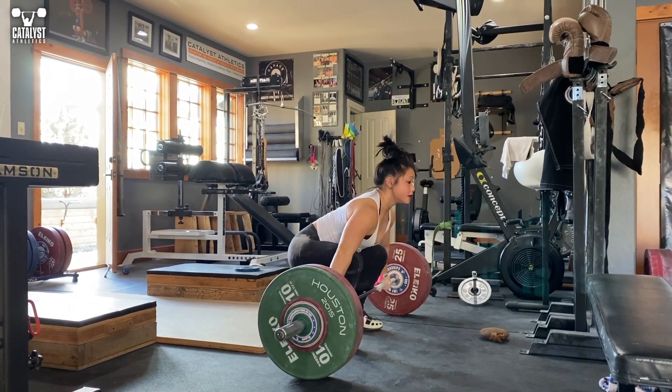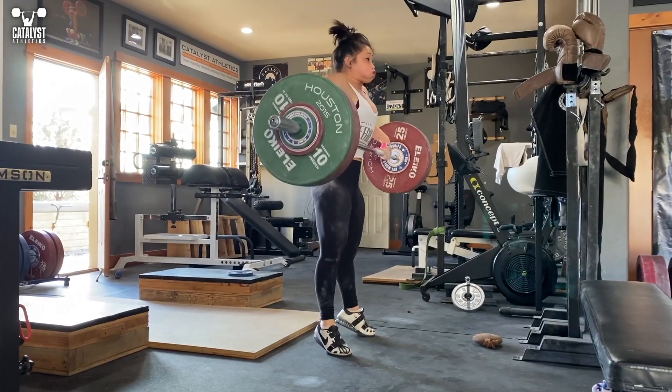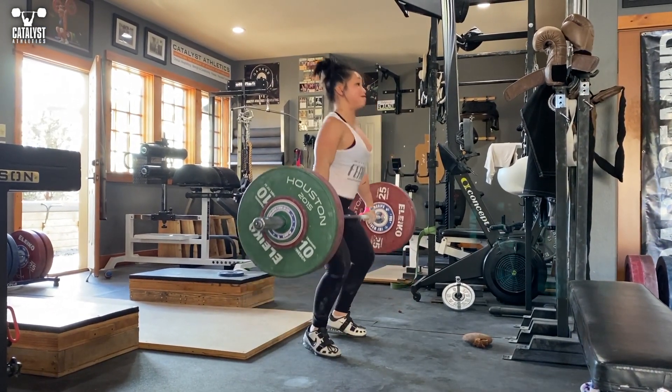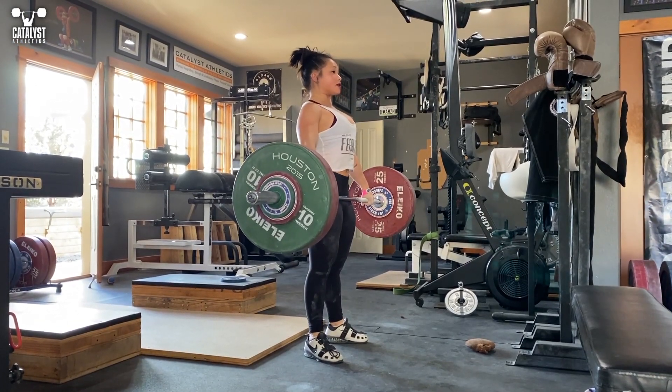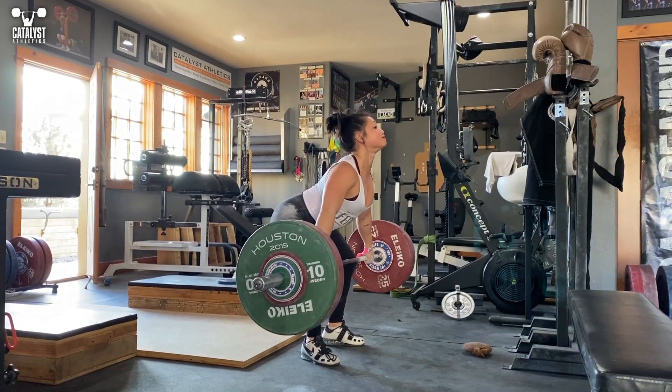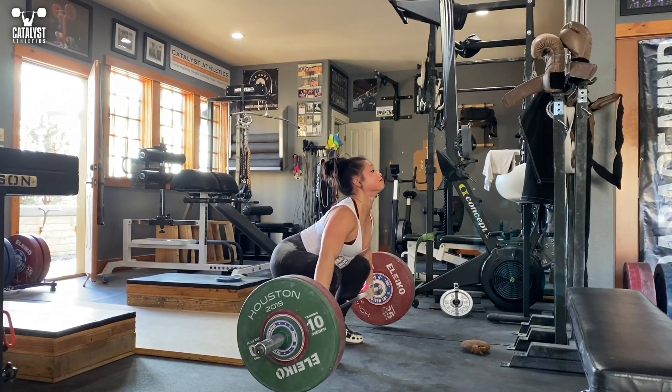Improve your pulling posture first by always ensuring the best possible posture in all pulls and deadlifts, even if it initially requires reducing the weights or feels slower. You can also add 3-5 second eccentrics to any pull or deadlift variation, as long as you ensure your positions are correct on the way down.